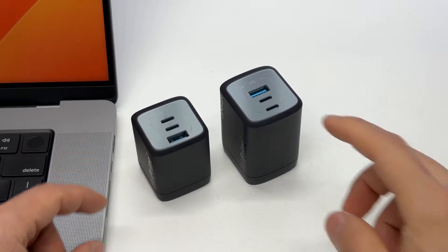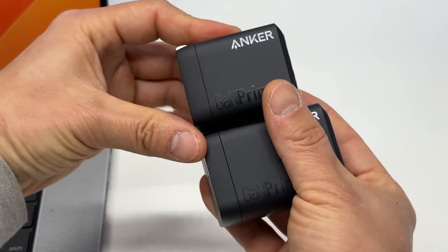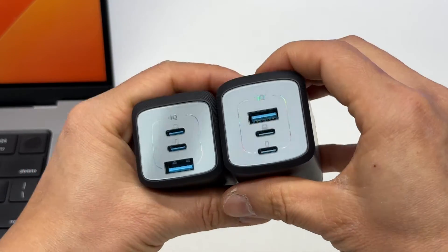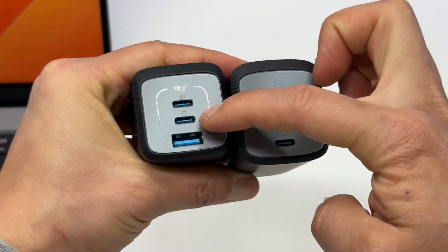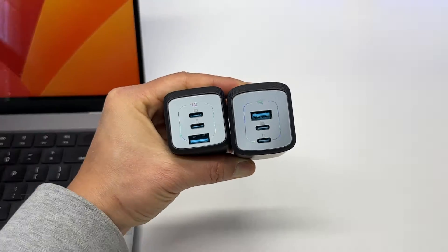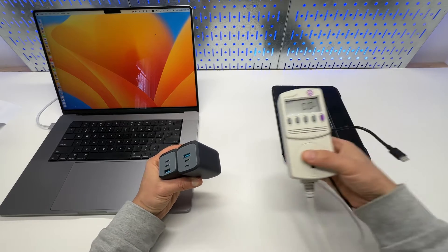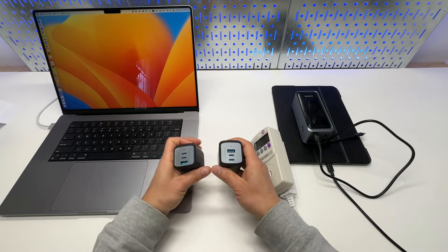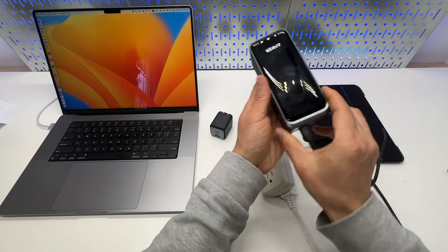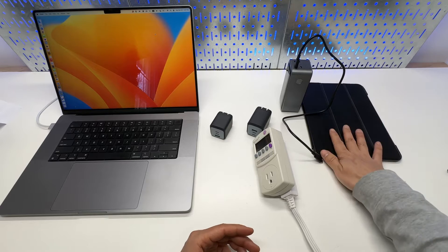67 watts or 100 watts — which one should you pick? These are Anker's latest GaN Prime fast chargers with foldable plugs, featuring three USB ports each: two USB Type-C and one USB Type-A, marked for laptop, tablet, and phones. In this video I'm going to do plenty of charging tests using my power meter with the MacBook Pro 16-inch, which takes a maximum of 140 watts input, the latest 100W battery bank from Anker, and my iPad Pro.